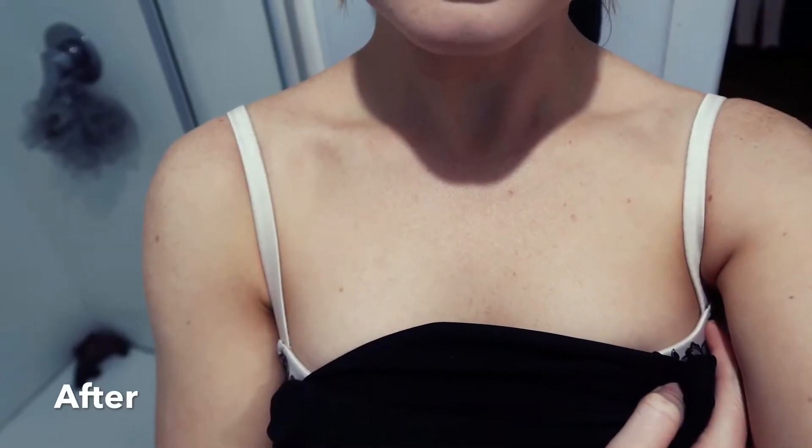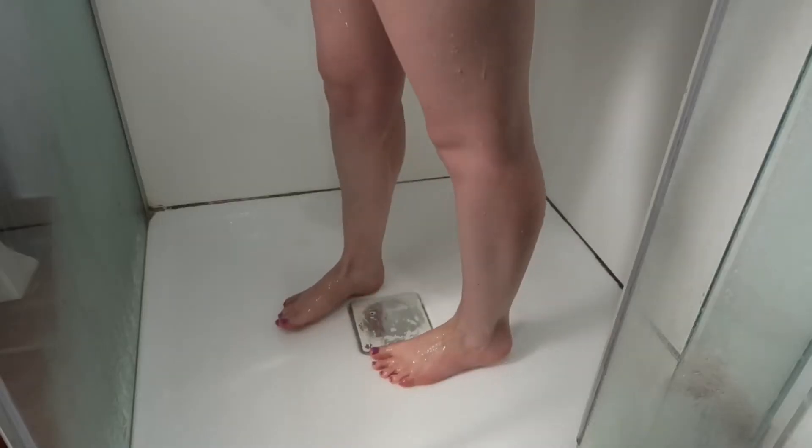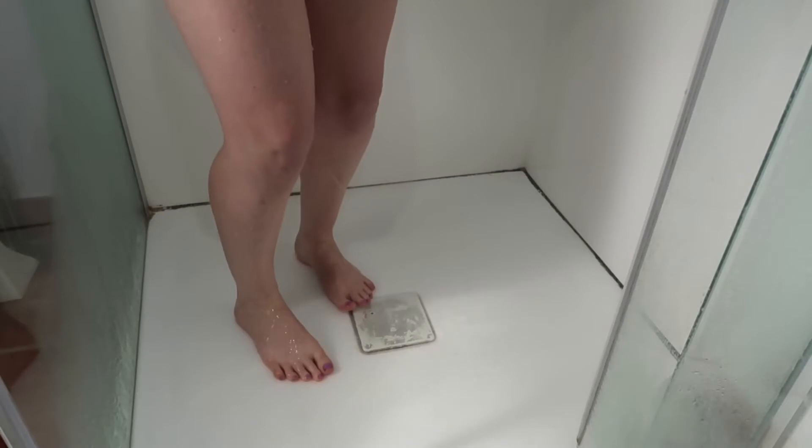Hi guys, welcome back! Today I'm going to be doing this video just to show you what you need to do in preparation for a spray tan or a self tan — so the night before you get your tan or the day before.